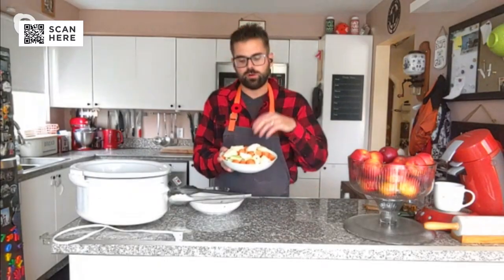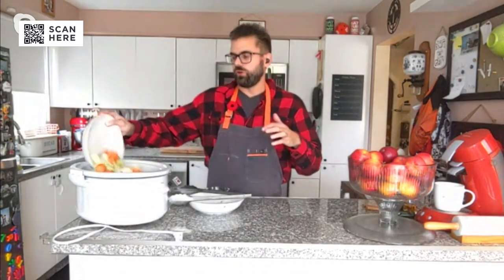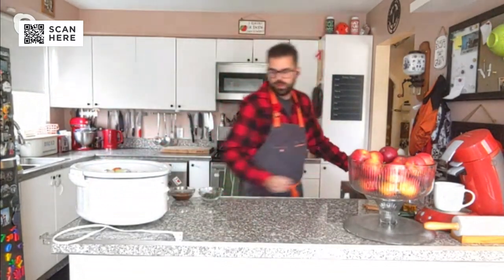We all know stews need vegetables — that's what makes it nice and hearty. I have some garlic, some potatoes, some celery and some carrots. I put all that in and I'm just going to drop it into my slow cooker — no particular order to it, just get it all in. And then we have our spice mix.